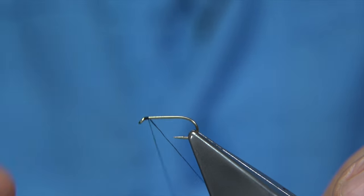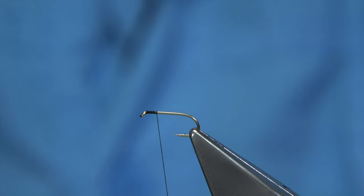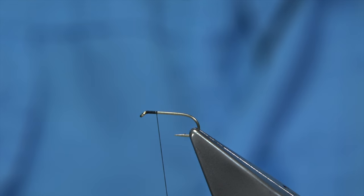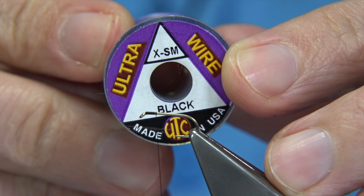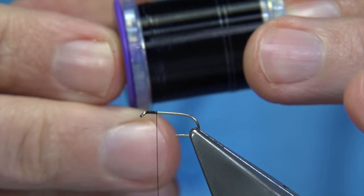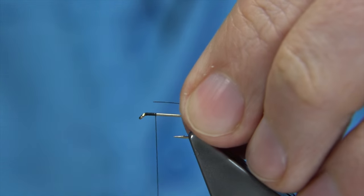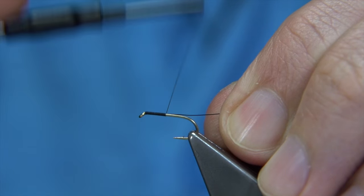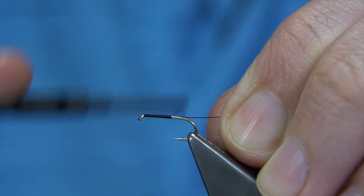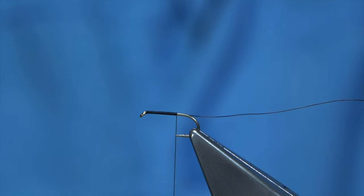I simply start at the eye of the hook, come down about 2 or 3mm, and then remove the waste piece. Now I'm going to protect the body with this wire here — this is an extra small black wire by UTC. Just to secure the body and make it last that wee bit longer, and to keep it thin. I'm tying it in now, then winding the thread down just a turn or two by the point of the hook.